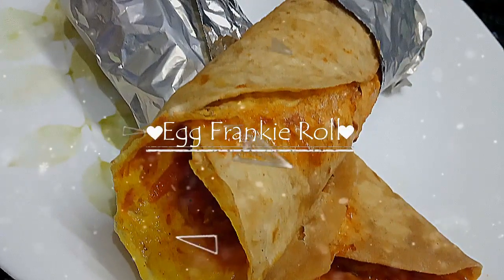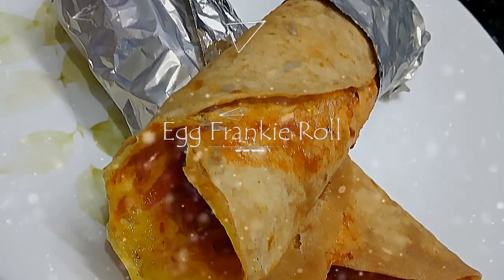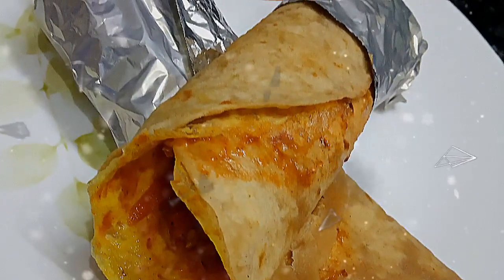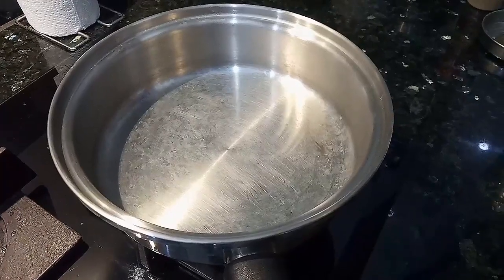Hello friends! Welcome to Sassu's Kitchen! Let's get started in the kitchen. This is how we use leftover chapati. Let's see how you do it. We are ready for the egg franki roll.